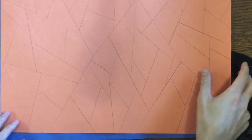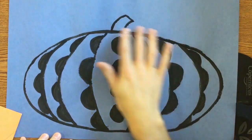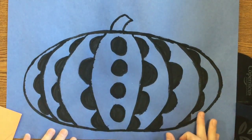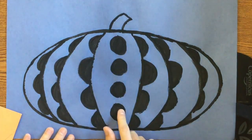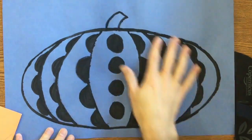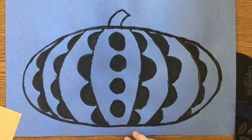Today you're going to be getting back your background and your pumpkin. Your pumpkin should have it outlined in either black or white. You should have these curved lines painted, the large polka dots, and the half polka dots. When you're this far today you're ready to move on, so some of you might still need to do some more work.